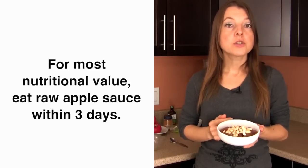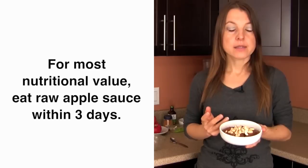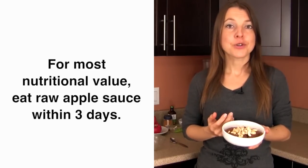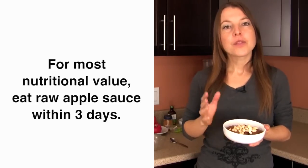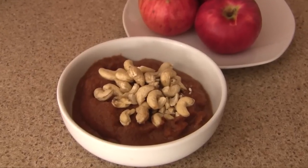In terms of storage, typically you want to eat your applesauce within three days — not necessarily because it will go bad, but to get the most nutritional and health benefits. With each day there is more breakdown of the nutritional goodness. Because it's so quick and easy, there's really no need to make large batches; every few days you can make a fresh small batch rather than relying on any store-bought pasteurized or heat-processed applesauce.